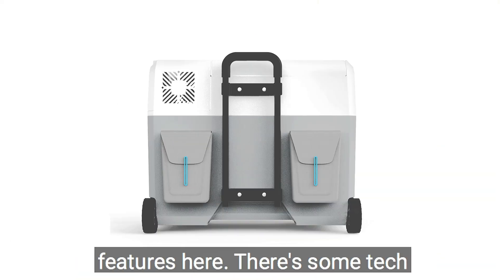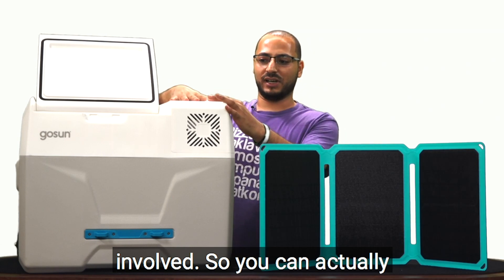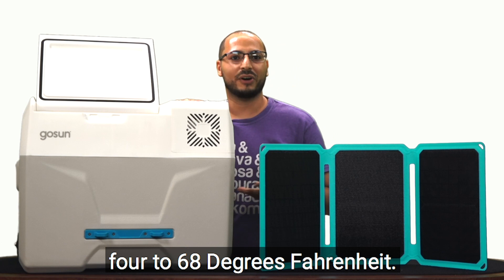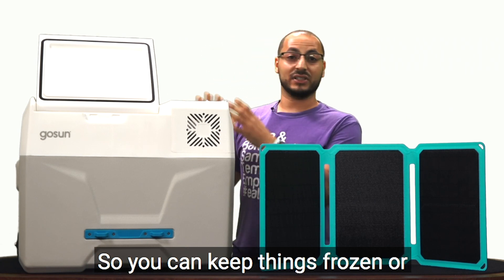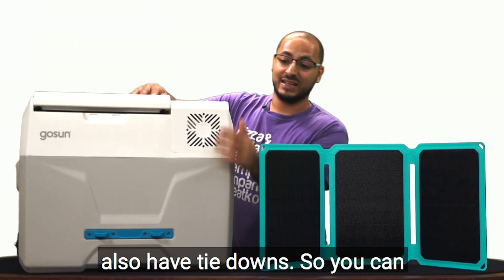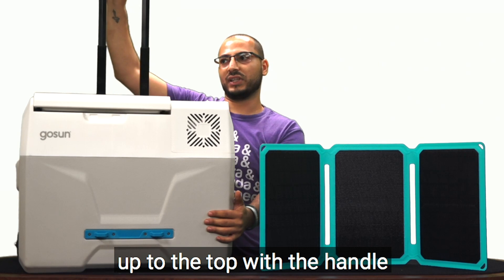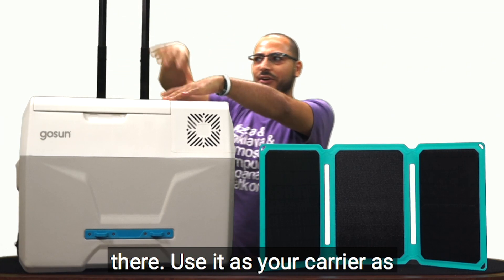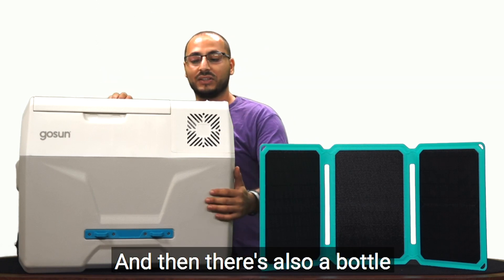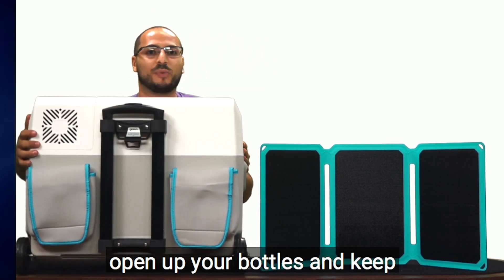With the cooler it's going to be a pretty big compartment — you have a ton of features here, there's some tech involved. You can actually set the temperature and maintain it anywhere between negative 4 to 68 degrees Fahrenheit, so you can keep things frozen or just cooled and chilled. You also have tie downs so you can go from the front all the way up to the top with the handle and kind of store things on there, use it as your carrier as you're going different places.